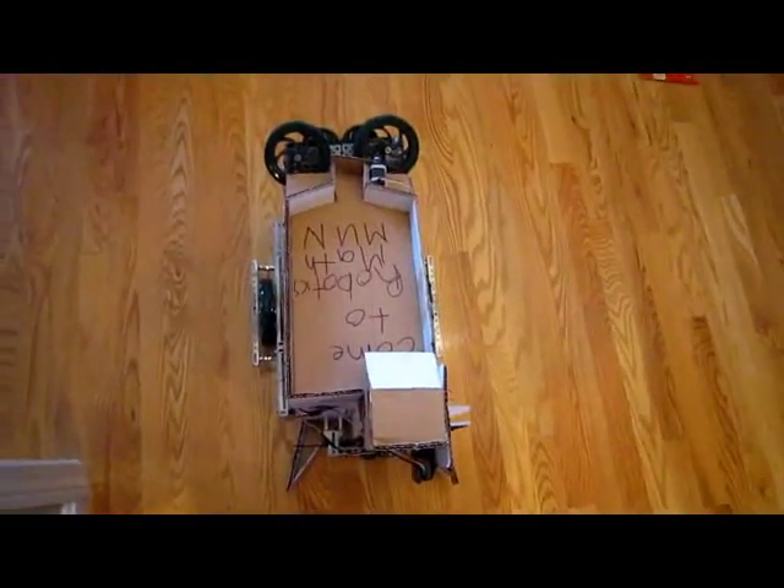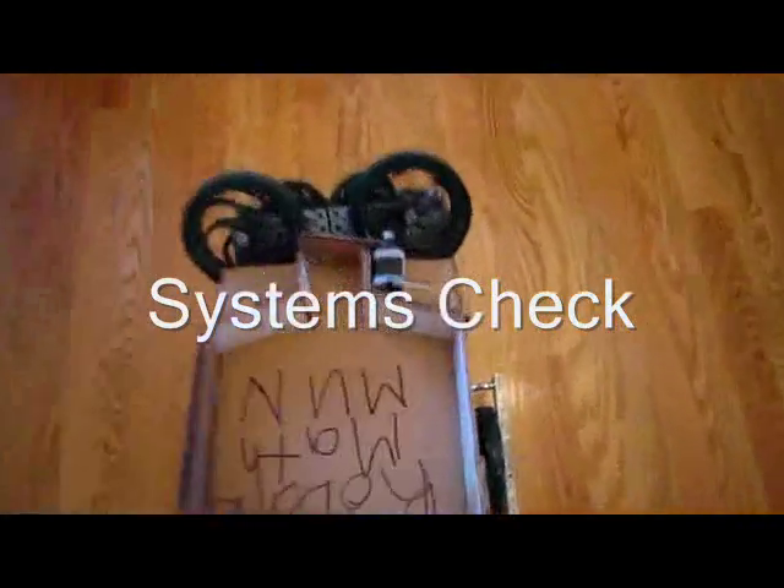Alright. So just watching this thing — all the components move — just a test run.